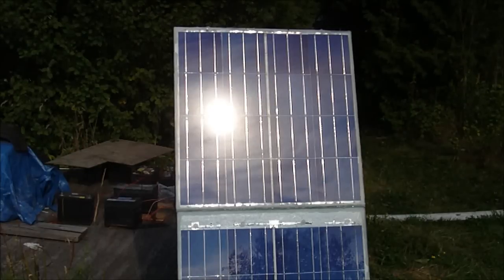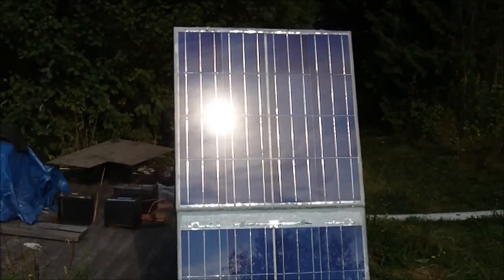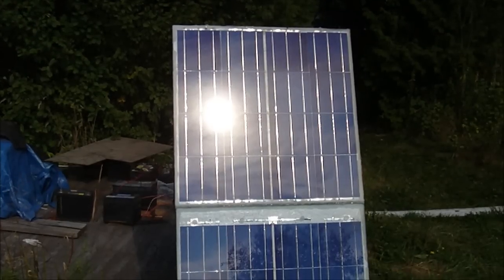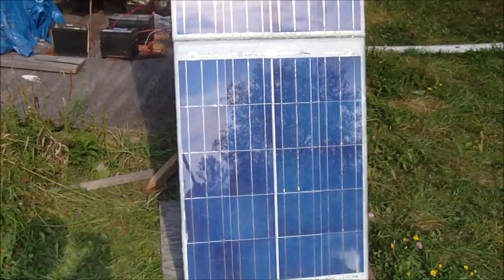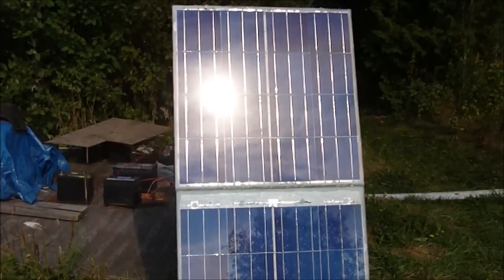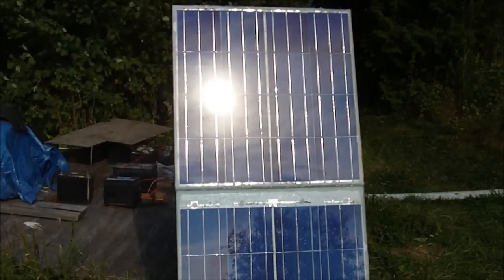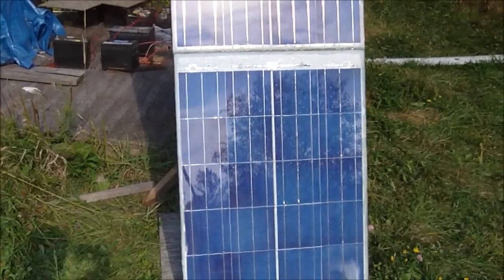Hi everyone, just want to show you this new solar panel I built here. The panel on the top was made a few weeks ago and the one on the bottom I just recently finished about two days ago. I've just connected them together in series, so this panel here has a total of 36 cells.